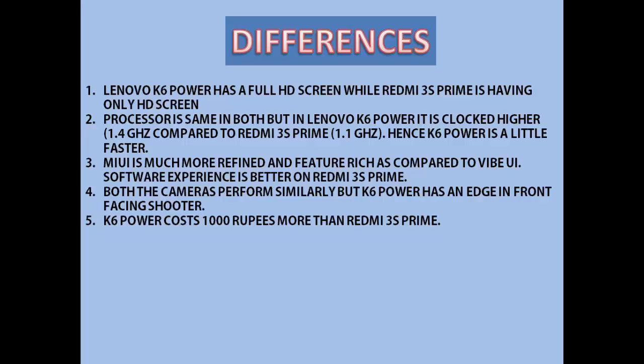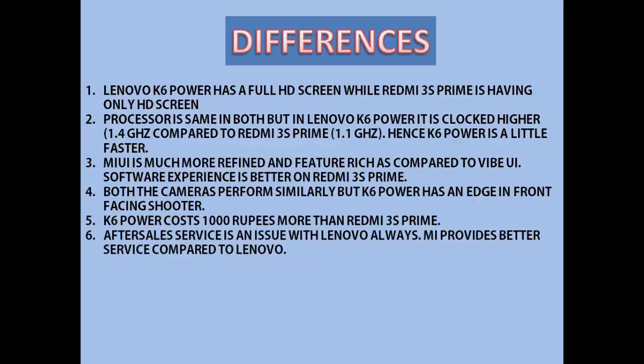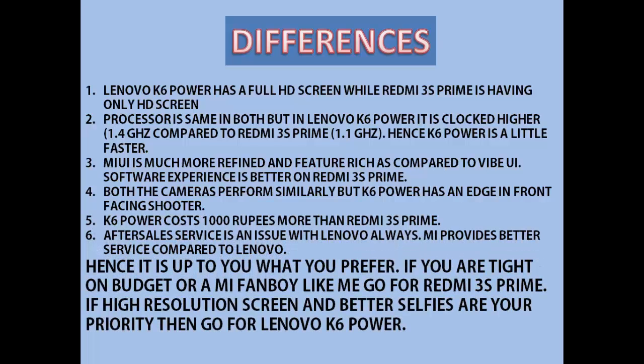K6 Power costs 1,000 Rs more than Redmi 3S Prime, so you will have to spend 10,000 Rs if you want to buy K6 Power. After-sale service is an issue with Lenovo — it is a nightmare to visit Lenovo service centers. MI provides better service compared to Lenovo and has more service centers. Hence, if you are tight on budget or a MI fanboy, go for Redmi 3S Prime. If higher resolution screen and better selfies are your priority, then go for Lenovo K6 Power.